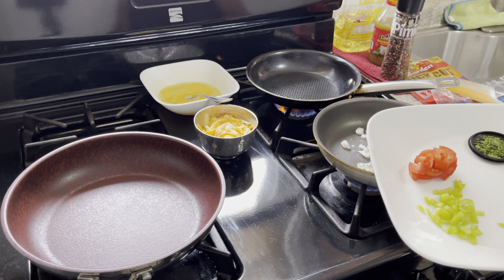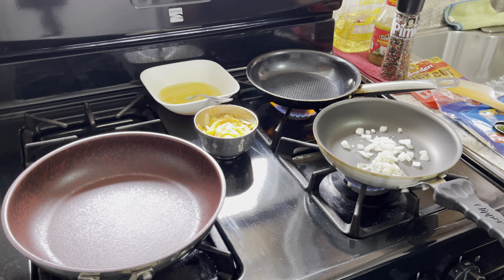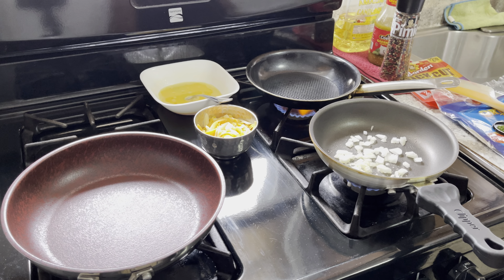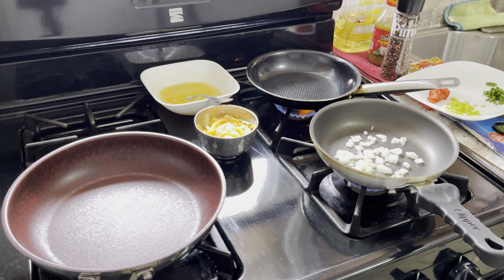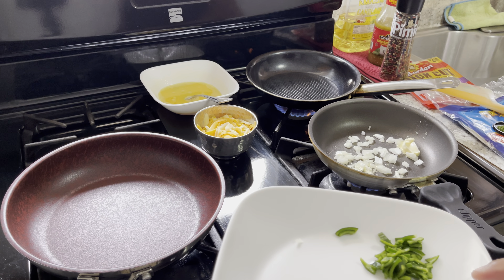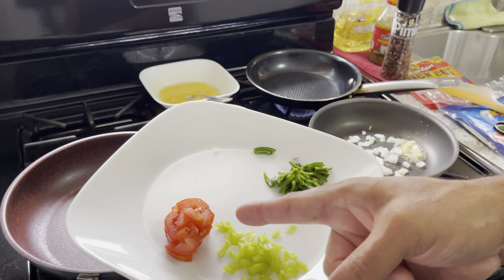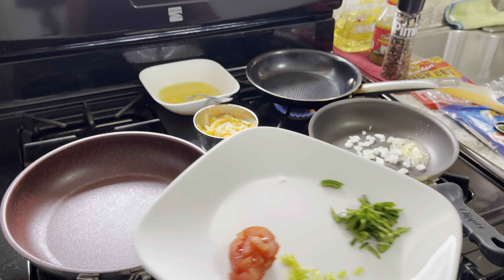A quarter of a banana pepper, a quarter of a poblano. I'm just gonna get that nice and tender. There's always a method to the madness: onions first, peppers second, tomatoes last — tomatoes are the most delicate of all.